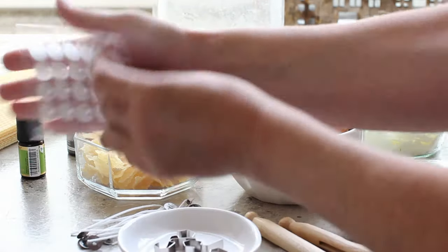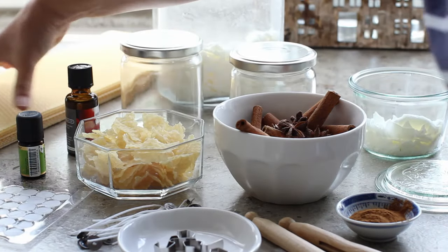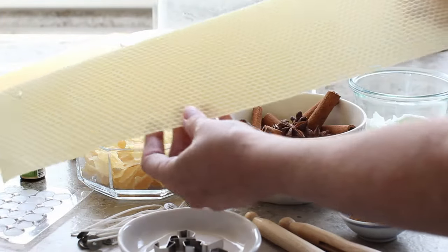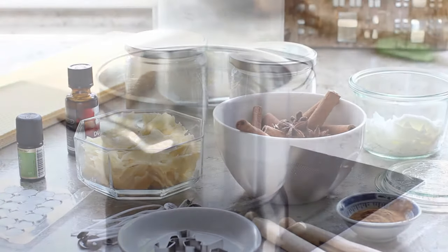These are wax buttons — they'll help stick the candle wick into the jar. And then this is my beeswax. I bought this batch from a local beekeeper and that's why it's in sheets. I just ripped it up to make it easier to melt, but you can also buy it as pellets.